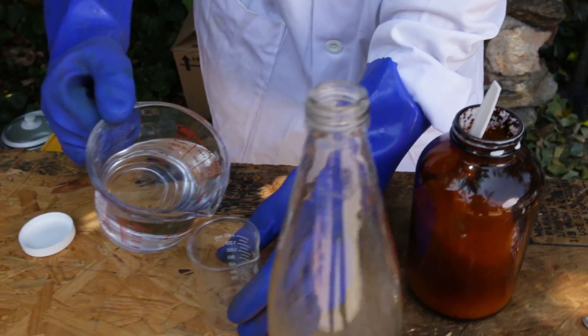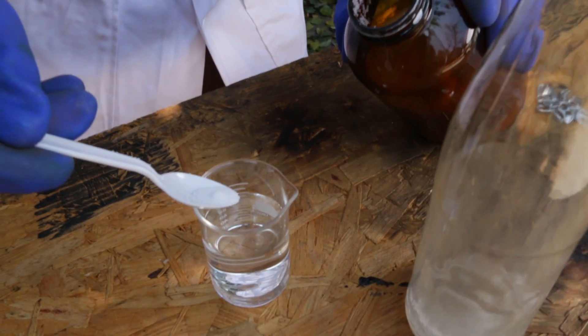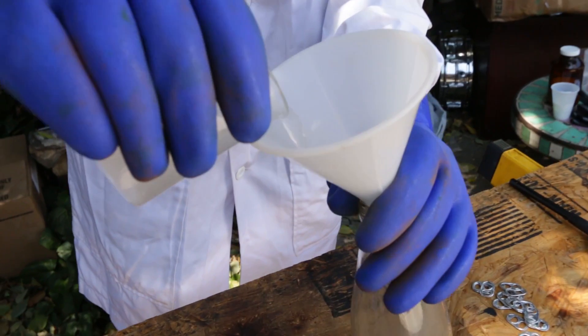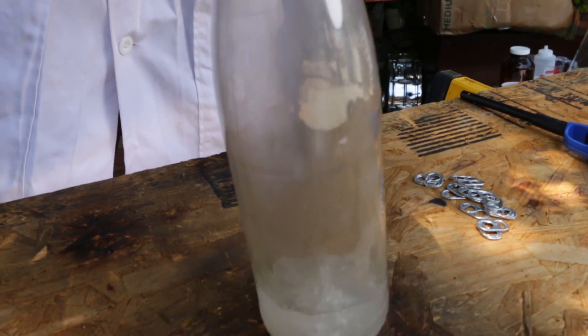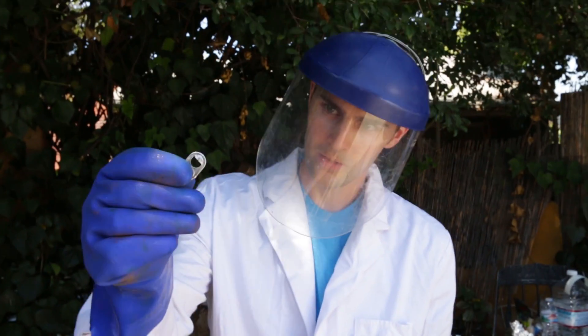We're going to start really small and put a little bit of aluminum foil and some pop tabs in here with some sodium hydroxide. You want to add the sodium hydroxide to the water, not the water to the sodium hydroxide - that's an important thing. This reaction is exothermic, which means it heats up quite a bit. We're going to make a lot of it and do this slowly. We'll put two of these in and just see what happens.